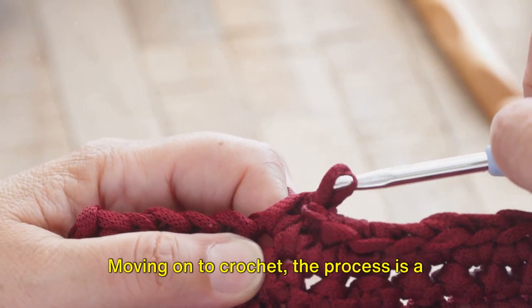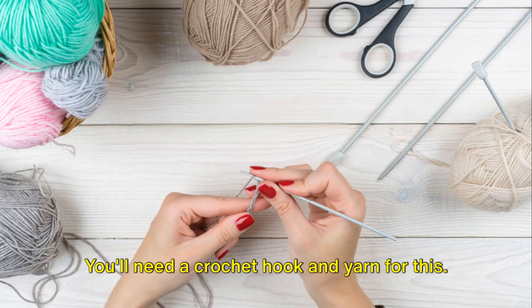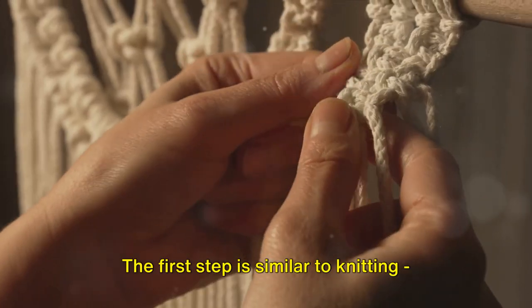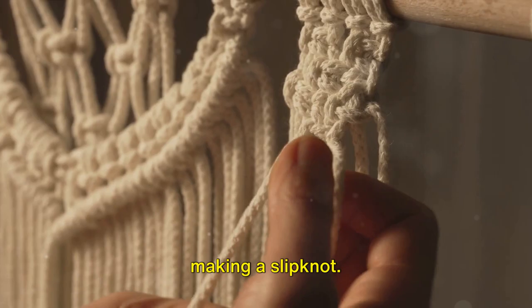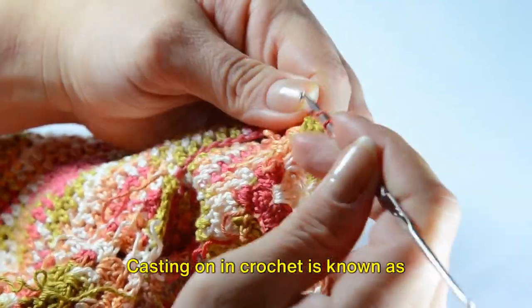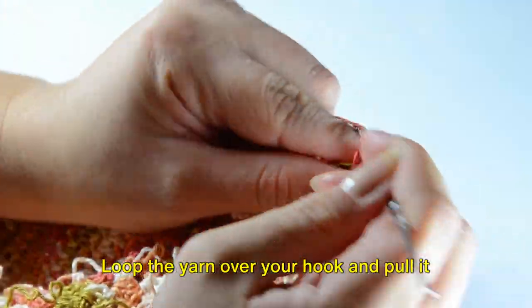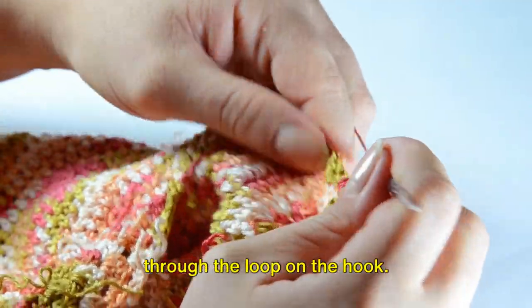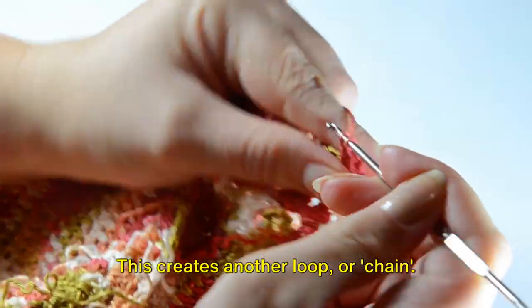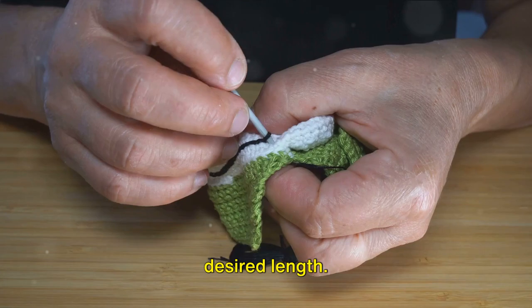Moving on to crochet, the process is a bit different but equally rewarding. You'll need a crochet hook and yarn for this. The first step is similar to knitting — making a slipknot — but instead of two needles you're working with one hook. Casting on in crochet is known as creating a chain. Loop the yarn over your hook and pull it through the loop on the hook. This creates another loop, or chain. Repeat this process to create a chain of desired length.